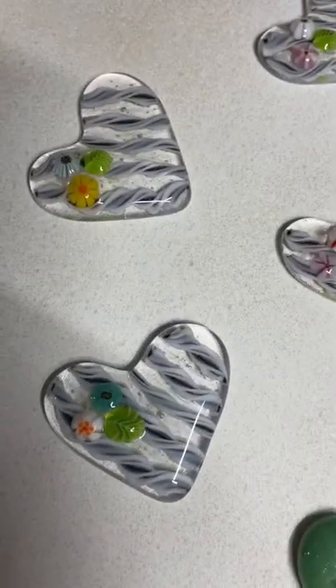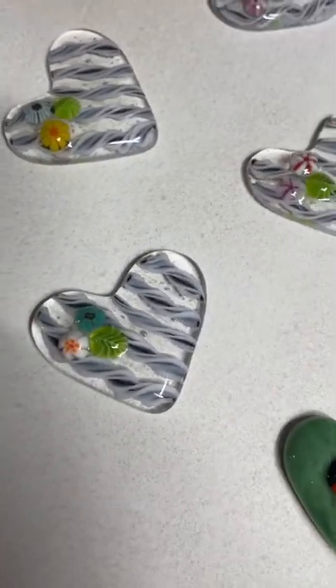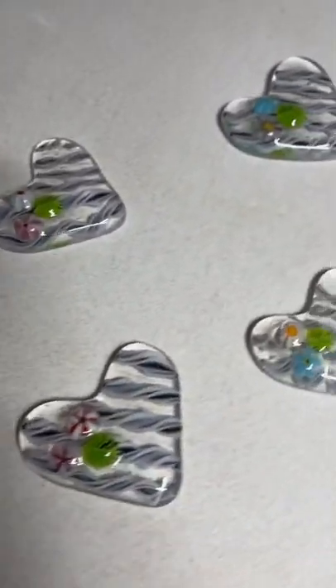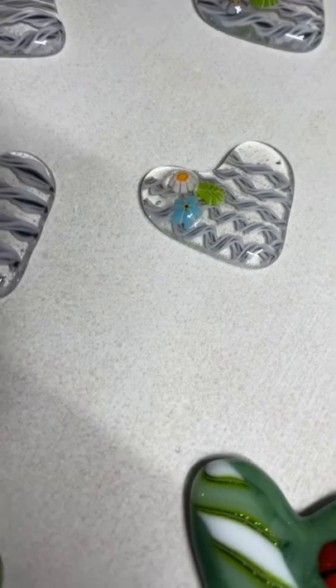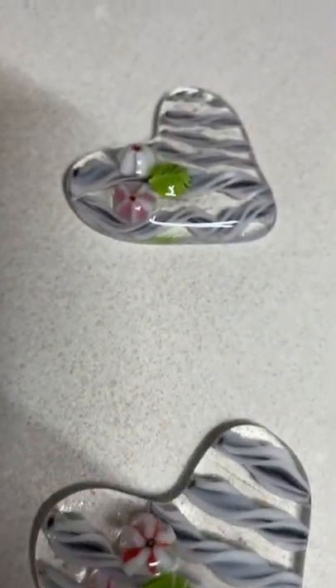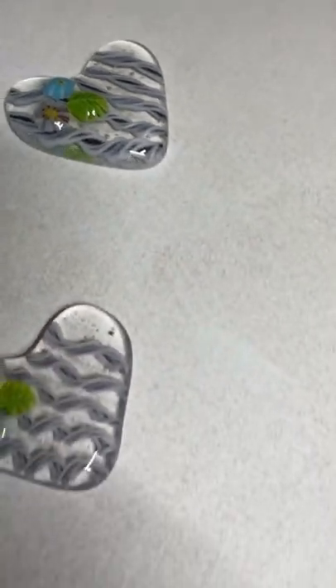Good morning. Here are my finished tarts — I posted a process video a few days ago. They're just laying on the kiln shelf trying to cool down. I fired these to 1400 after I put the murini on them, and they turned out perfect.